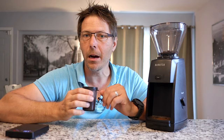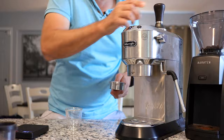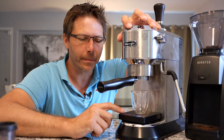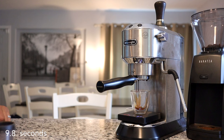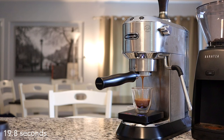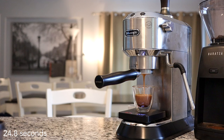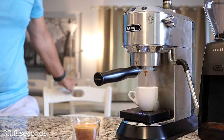Let's load up the portafilter and see what kind of shot we can get out of this grinder. Using the Dedica today. All right, let's go ahead and pull our shot. All right — 16 grams in, 32 grams out in 31 seconds.